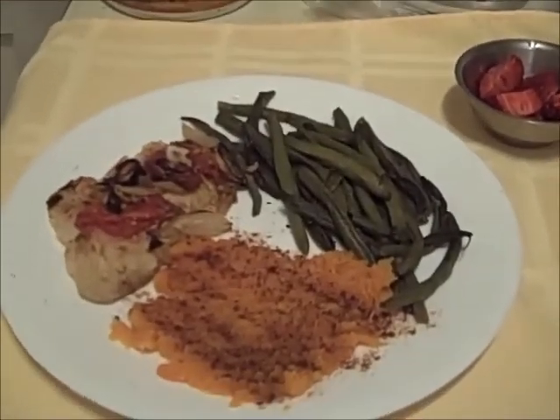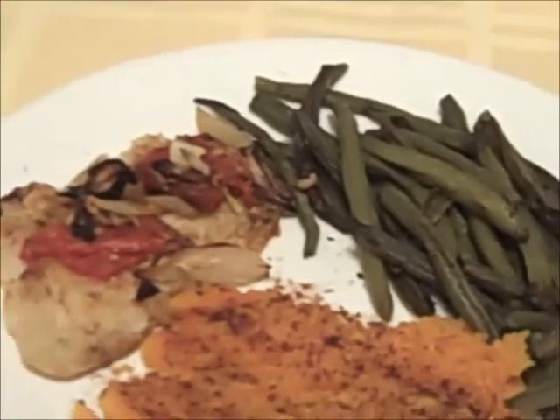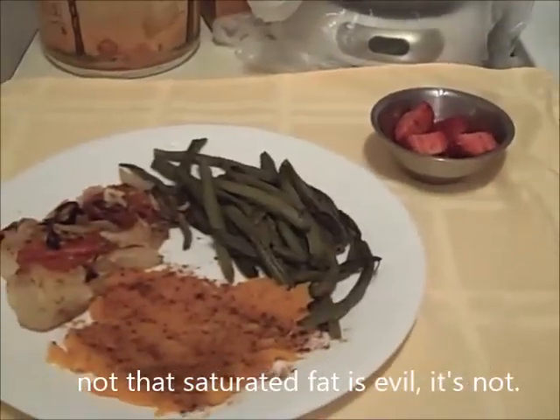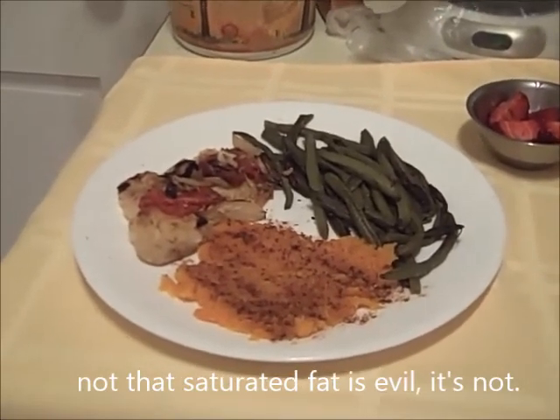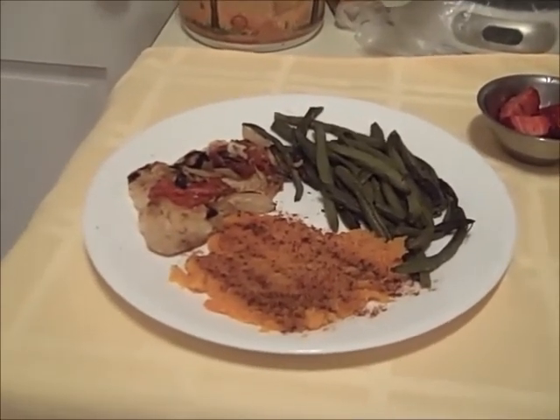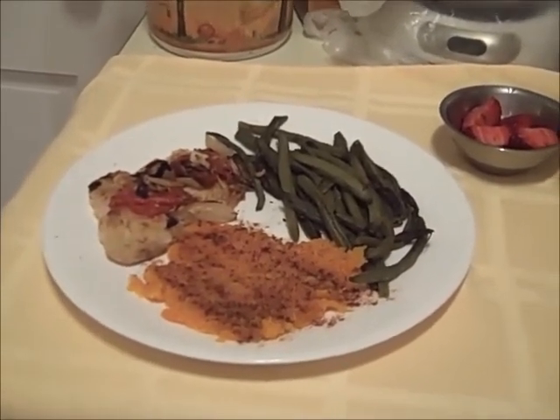Butternut squash is less calorically dense, so you could have more of it than you would a sweet potato if you were under some kind of caloric plan or limit. If you have 50 calories to spend on a vegetable, you could have more butternut squash than you could sweet potato — that's what I'm trying to say. So: butternut squash, green beans, fish, a little bit of strawberries, and no saturated fat in this meal. Good source of protein, nice and lean. A nice meal.